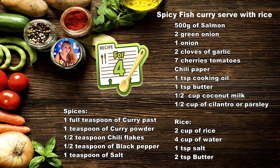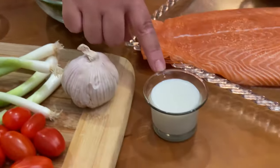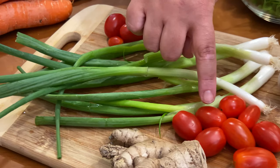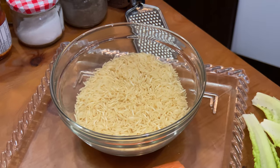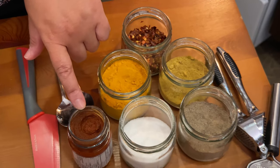Today we're gonna cook fish curry with rice, which is gonna be very delicious and spicy. We have fish, cilantro, coconut milk, garlic, green onions, tomato, ginger, butter, and onions, which is gonna be served with rice.